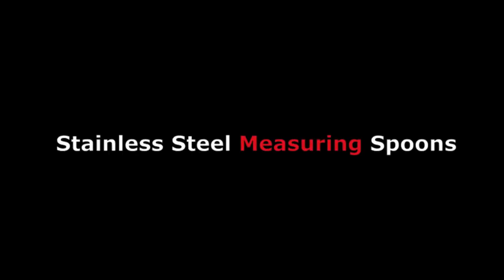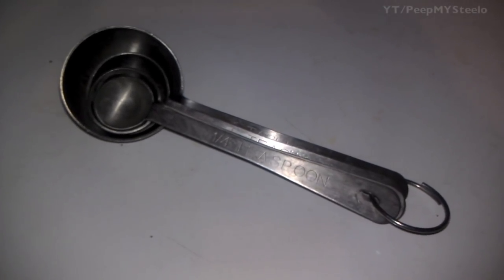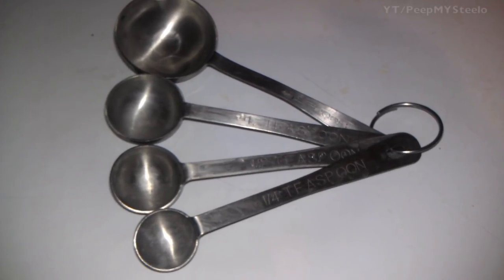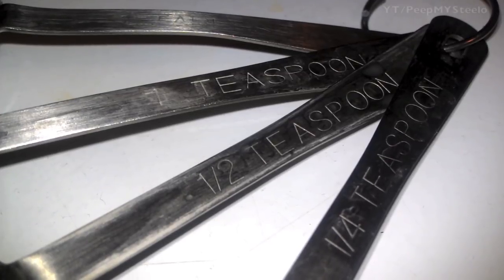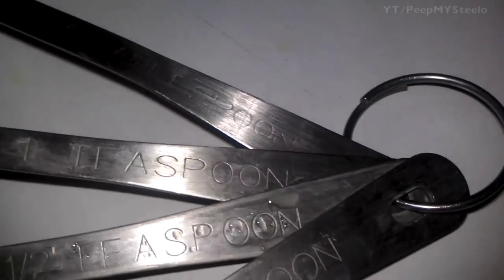We're going to take a look at some stainless steel measuring spoons in this video. Measuring spoons are great for cooking and food prep. As you can see here, there's four on this key ring. Stainless steel, they're really old, still work great. I got the quarter teaspoon, half teaspoon, one tablespoon, as well as the one teaspoon.